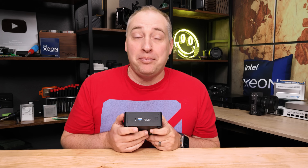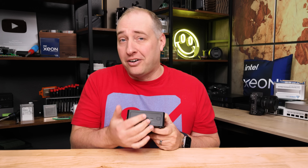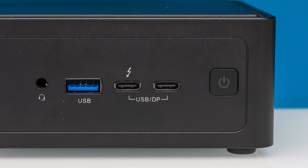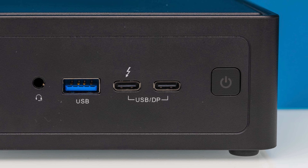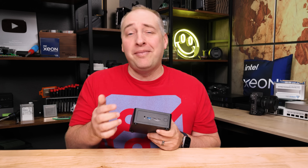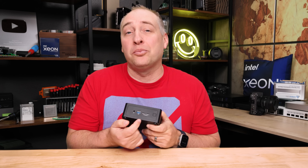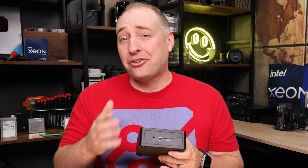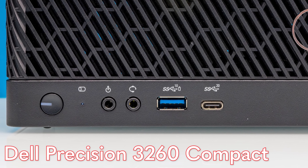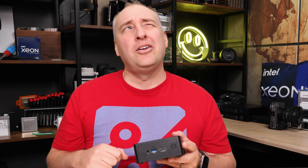My biggest pet peeve is that while I really appreciate that there are some labels on the front of this chassis, I'd like to know which one is my Thunderbolt port and which one is my USB port — but they're just labeled with a little label on the bottom that looks like they're the same. They both support USB and DisplayPort, but they're wildly different in what they support, and there's no indication that one supports Thunderbolt 4. I wish ASRock Industrial would label ports with great specificity — ports in 2025 should be labeled.